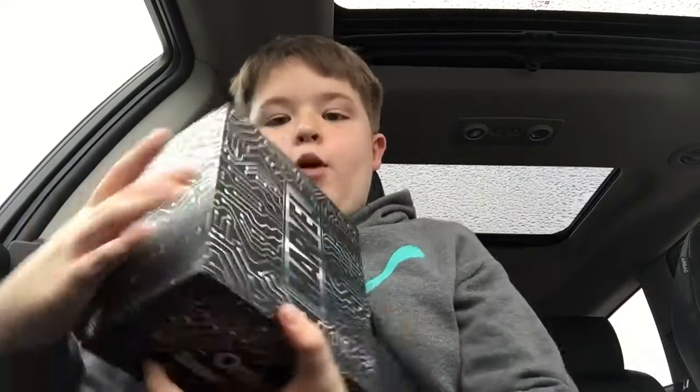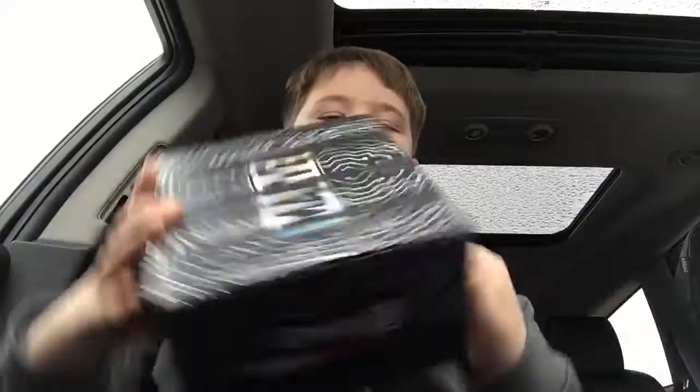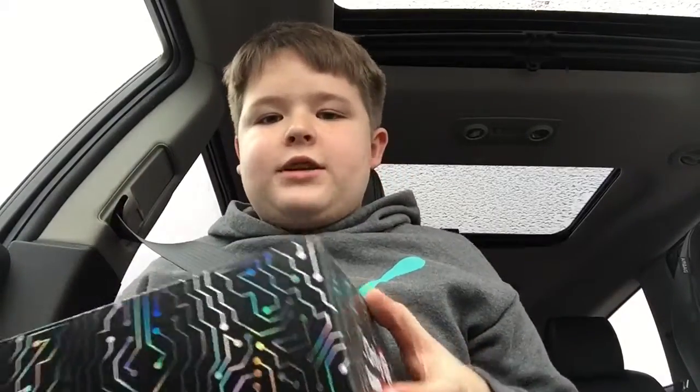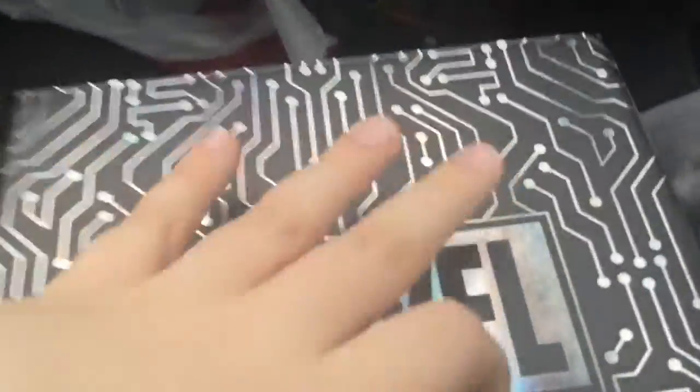Hey guys, Dyno here, and today I went to the mall and I got the Marvel box. Now Ben got the DC box, so let's go open this and let me flip this camera. It's got the only GameStop on it and it has this really nice rainbow — I don't know what you call it. But let's open this — I haven't opened this by the way.